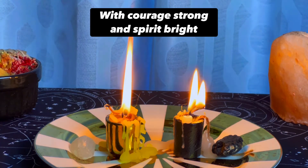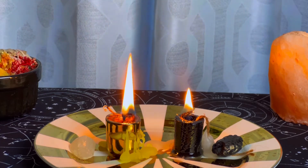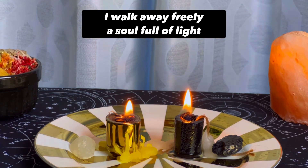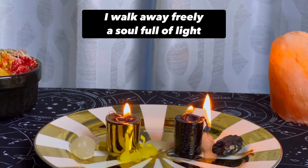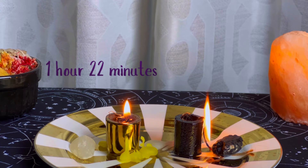With courage strong and spirit bright, I walk away freely. A soul full of light. It is finished.